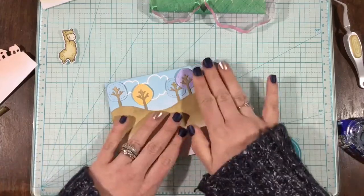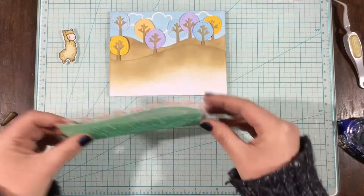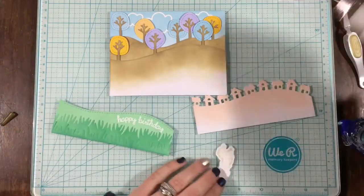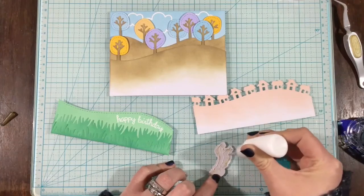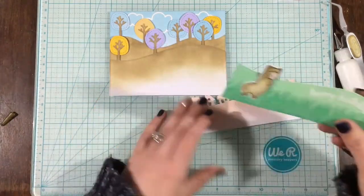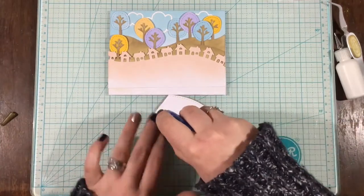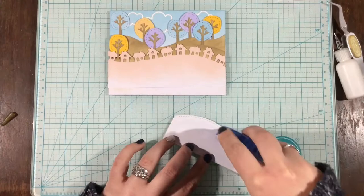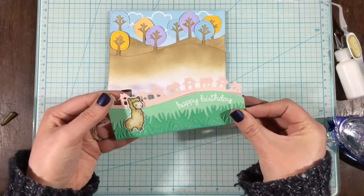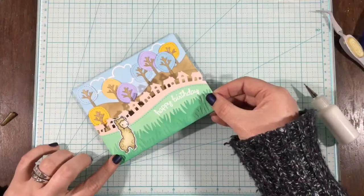I inked up my sky with tumbled glass — the trees are tumbled glass as well, but I used a heavier hand on the trees to give a little bit of contrast. You could definitely use two different colors if you wanted. What took the longest on this card was not all the die cutting and inking — it was trying to figure out how to position my layers and where to put all the little pieces. I actually wish I had put my little alpaca closer to my happy birthday sentiment — he kind of looks like he's off in left field. I love Distress Oxide inks for pastel and spring colors because they have that chalky, soft, smooth finish versus regular Distress inks which have a brighter finish. That's why I went with the Oxide — I wanted soft spring colors.